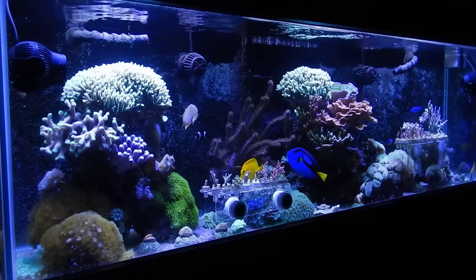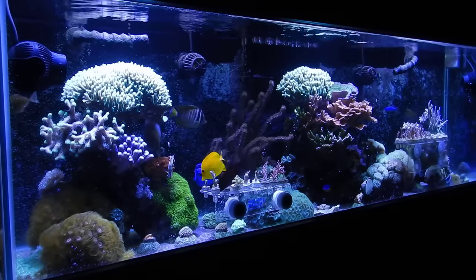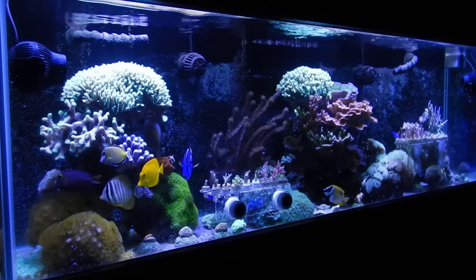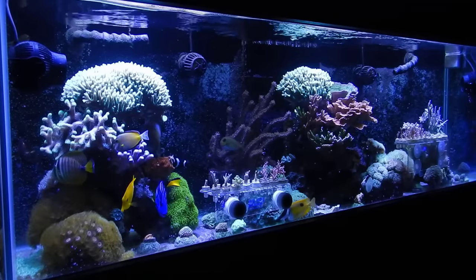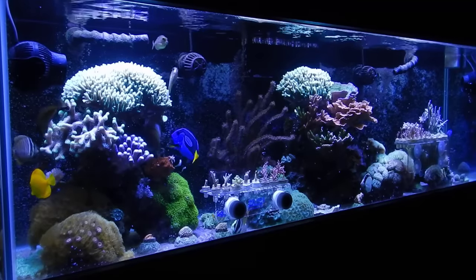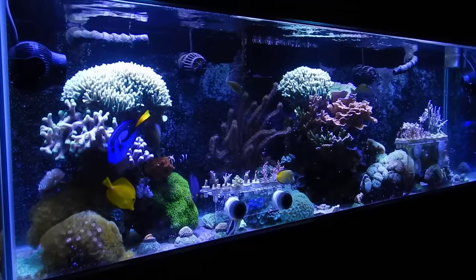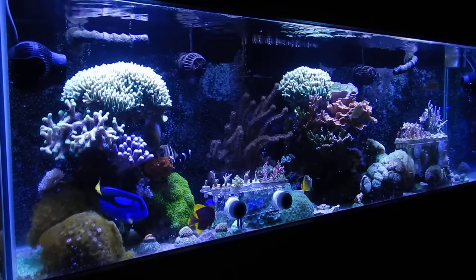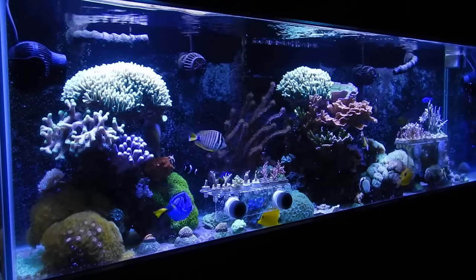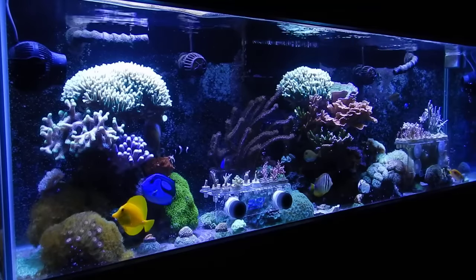There are a ton of frags on that left rock structure — I've already fragged this tank 150 frags in the last three weeks, and as you can see you really can't tell. I can tell, and Lexi can tell, but the majority of you won't really notice that much coral was removed. However, there has been a drop in alkalinity — it went from 9.7 to 9.5. In the grand scheme of things it's not a big drop, but my tank doesn't like even a little drop, so my Acropora were pissed off for a couple days. It's back to normal now.